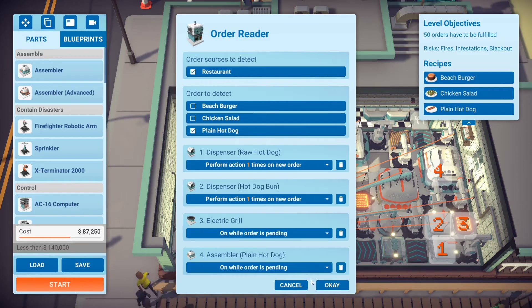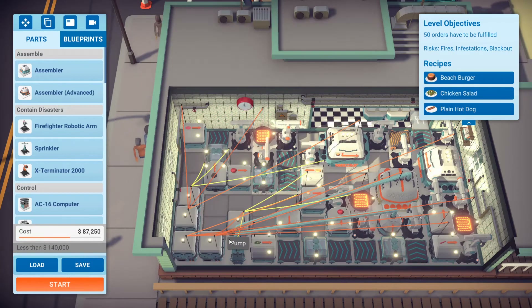Let's look at the order reader. For the order reader, you have the hot dog bun coming out once, the raw hot dog coming out once, and then make sure that the grill and the assembler are set to 'on while order is pending' — that will save a lot of power usage and increase your efficiency rating.